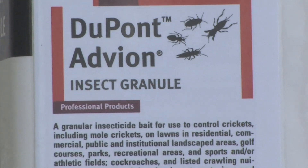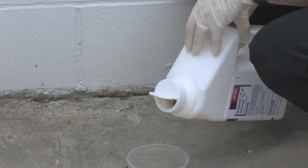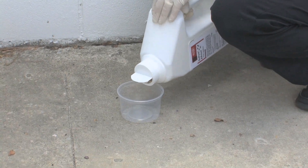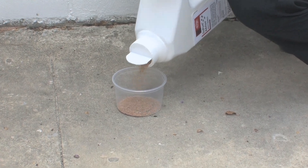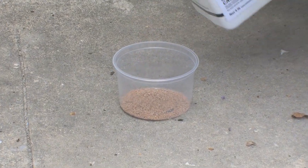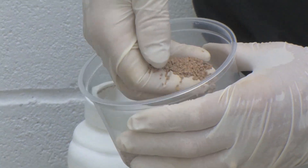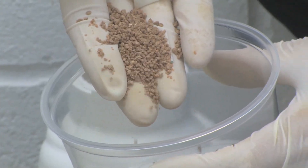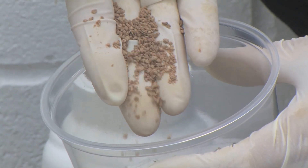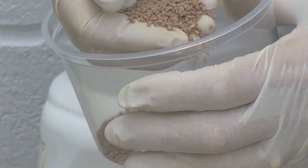We have another type of bait. This is for ants as well and it's a little bit more of a granular type. It's a different color, different formulation of active ingredient, but still the same — it's a food complex with an insecticide inside it. You can see that this is a little bit more uniform in shape and color than the last bait we showed, but very typical for what we see out there.